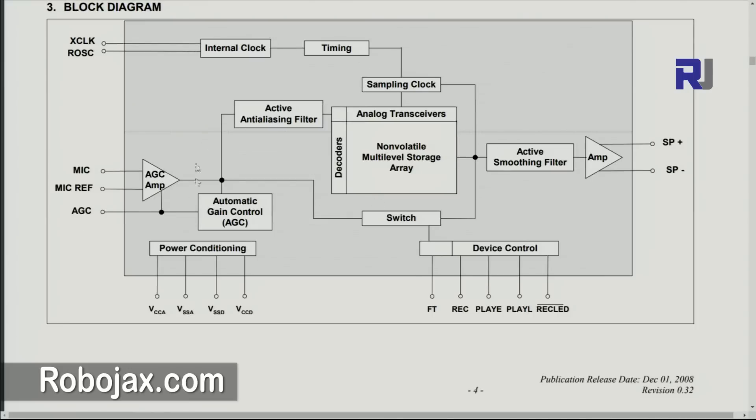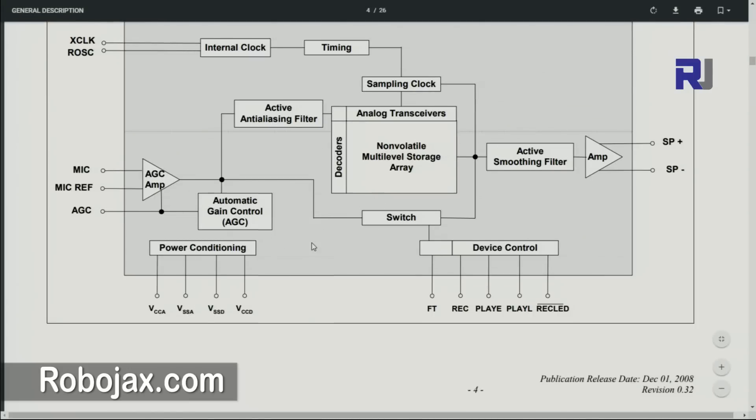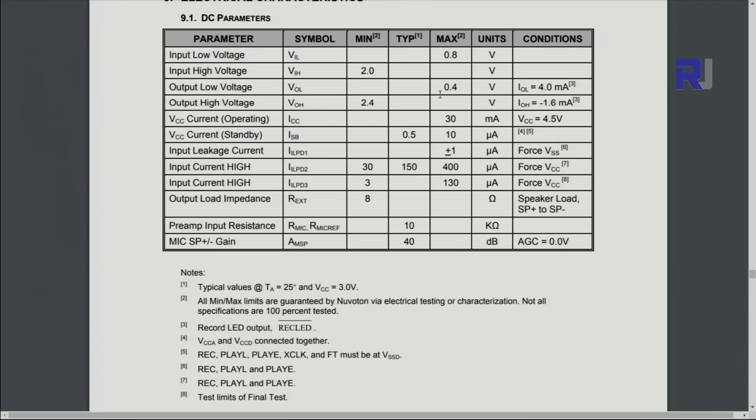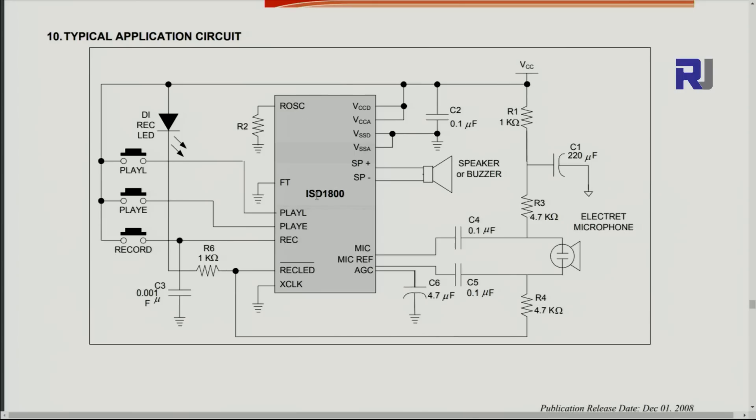This is the block diagram showing how it works based on the chip, not the module. The supply voltage is between 2.7 to 4.5 volts, so it should be within 3.3 volts - we should not go up to 5 volts. The current it consumes is 30 milliamperes when operating, which is important to keep in mind. Here is the typical schematic diagram that the device is built on.